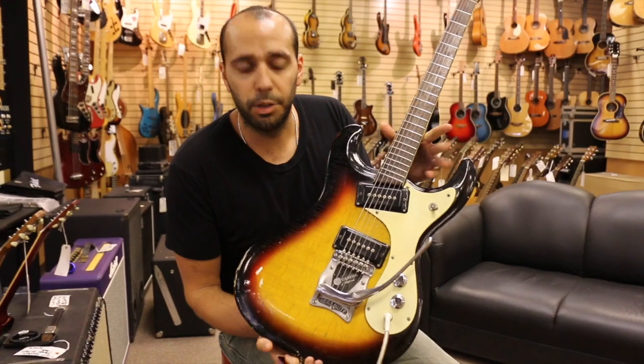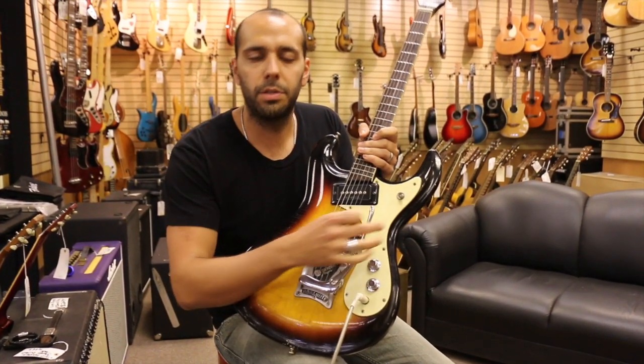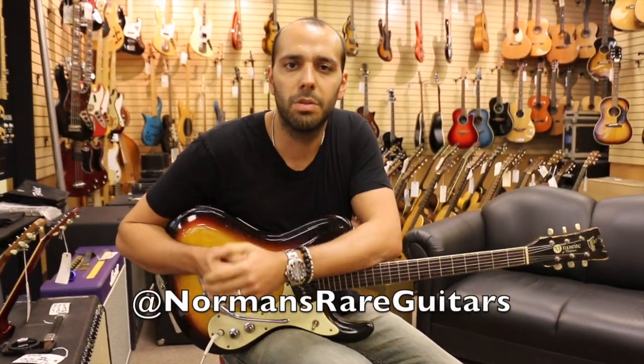Moserite Mark 1 Ventures model, three-color sunburst with the Vibramute tailpiece. Check us out online at NormansRareGuitars.com.